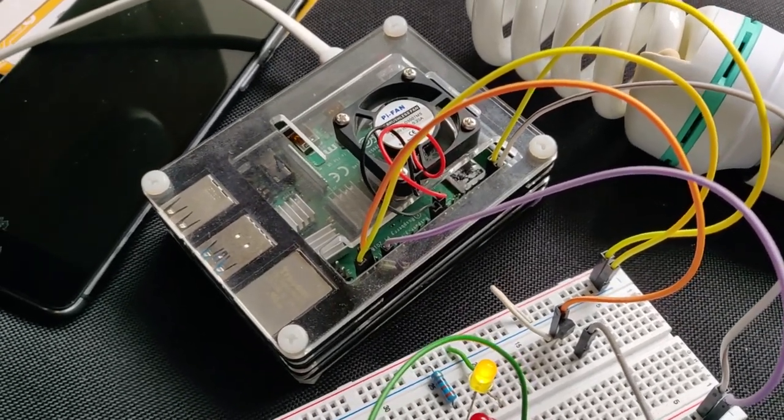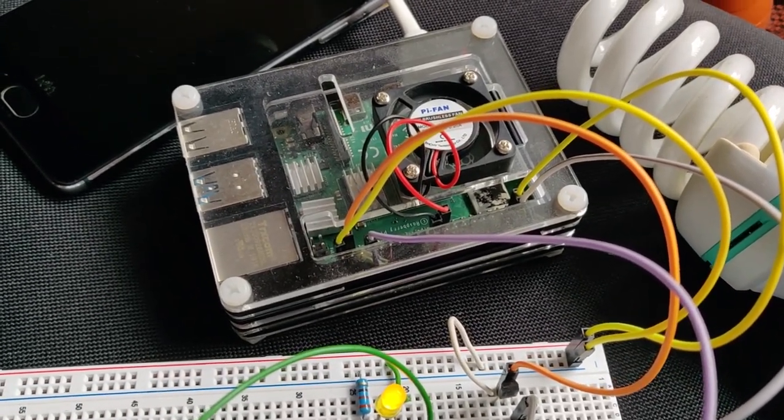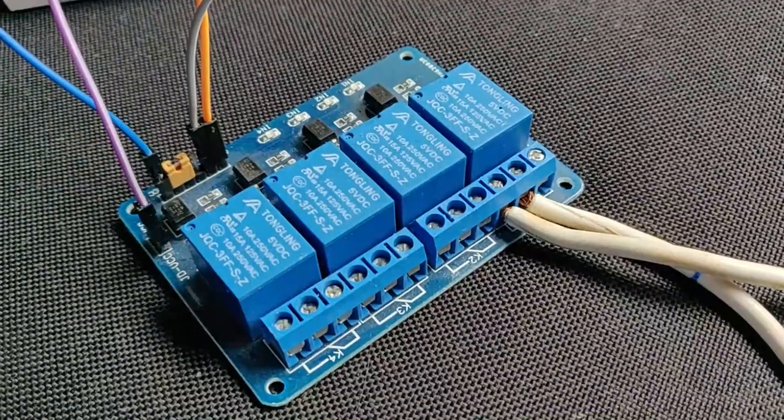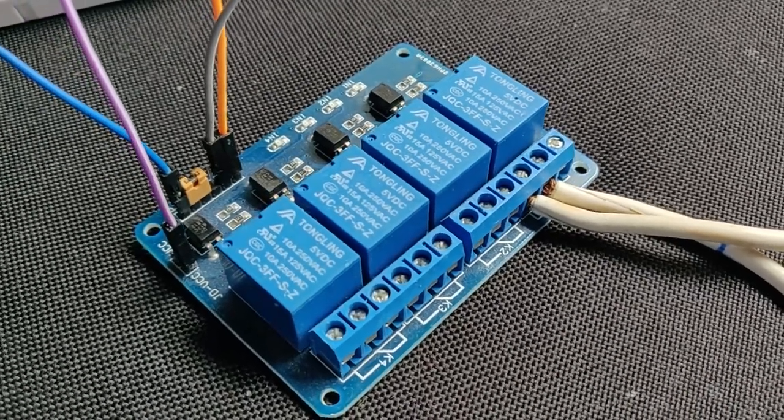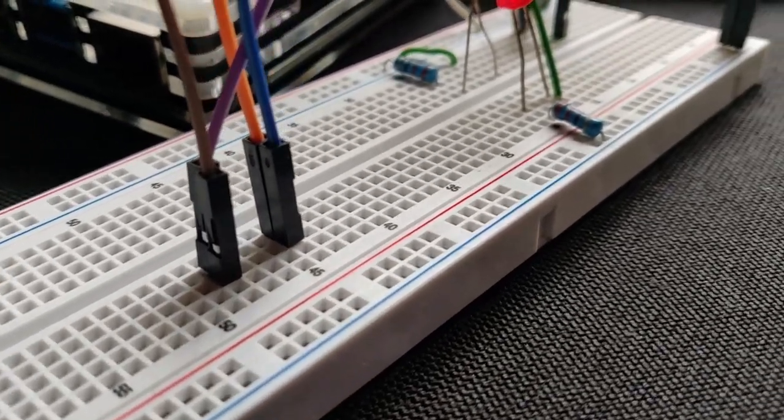What I chose for this project is a Raspberry Pi 4 Model B — that's the 4GB model, because I plan to use it for some stuff other than this project. I also chose a 4-channel relay board, some LEDs, and a breadboard to connect everything together without soldering.